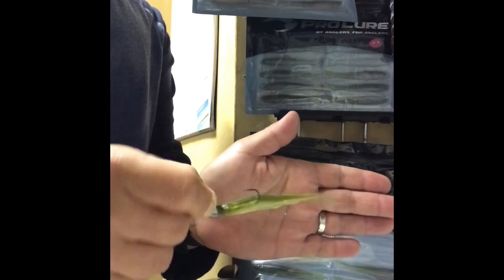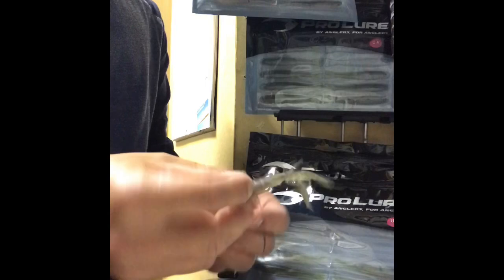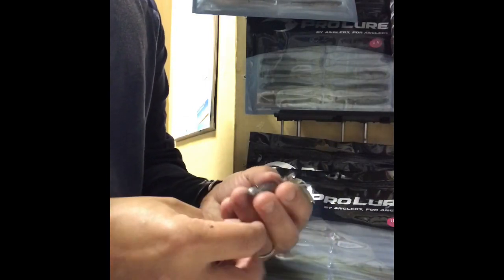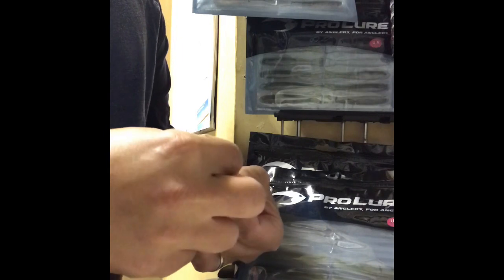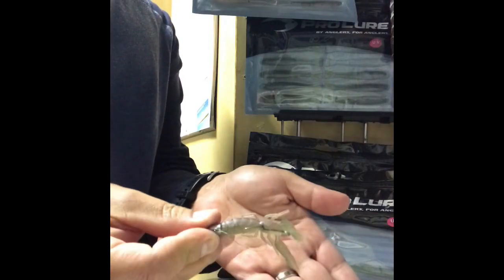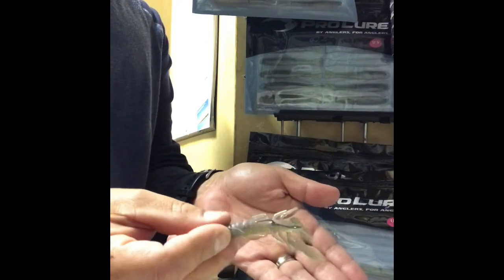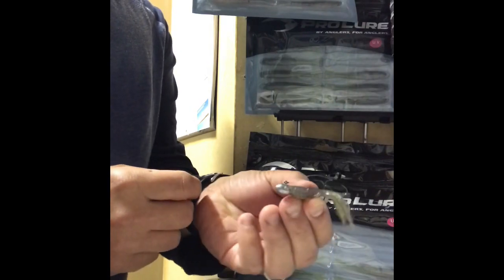To increase your bite conversion, especially this winter — with the live yabby, same thing, just rig up as you would, and I just run that single trailer straight back into the top of the head. You'd be surprised just running that extra little stinger in the top of the head how much that can increase your hookup rate, especially when fishing on a really finicky bite down deep.